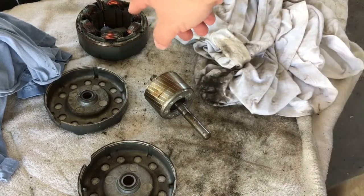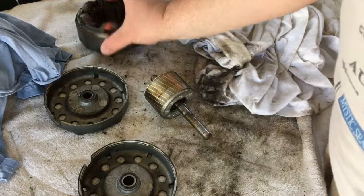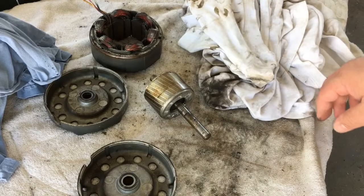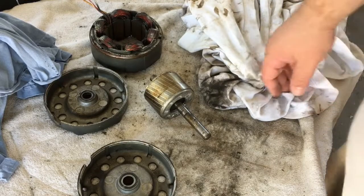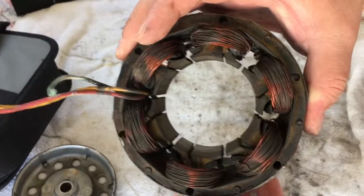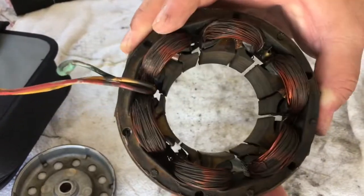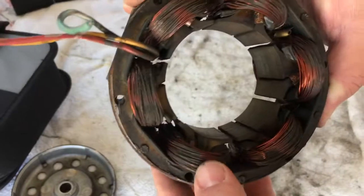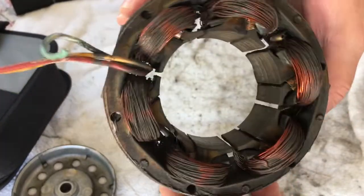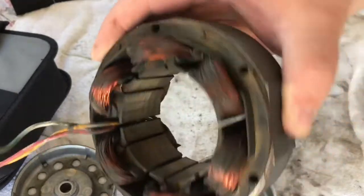I'm going to try and dust off the windings and make sure that they look good. Then we might be on the fast track to just getting this motor back together. Here's the back of the stator — got that dust and stuff off of there. It's got some overspray from when they spray painted the motor at the factory, but the windings all look good and coppery.